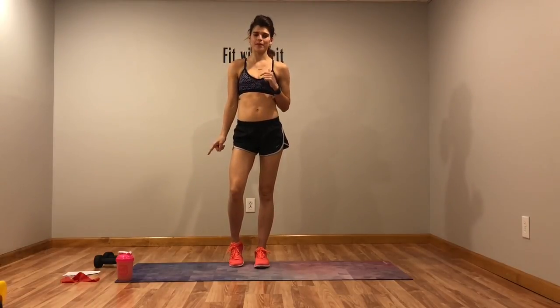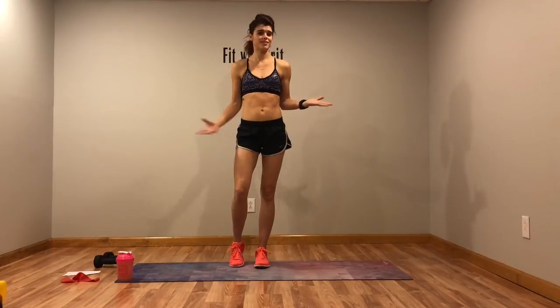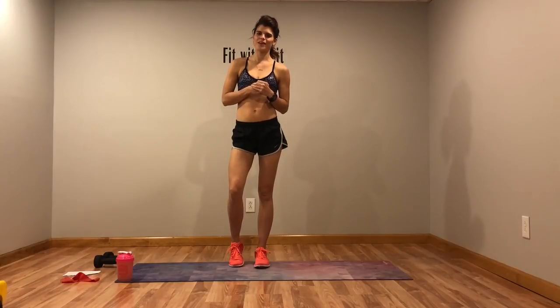Hey guys, welcome to another one of my full-length YouTube video workouts. Today we're going to do a full body HIIT workout. You will need a set of dumbbells. I have a set of eights, but you can use anything from threes, fives, sixes, or eights. I just wouldn't go above a ten — you don't need to be going too heavy because we are focusing on cardio.